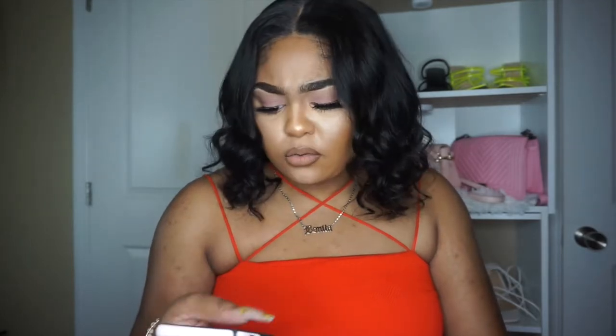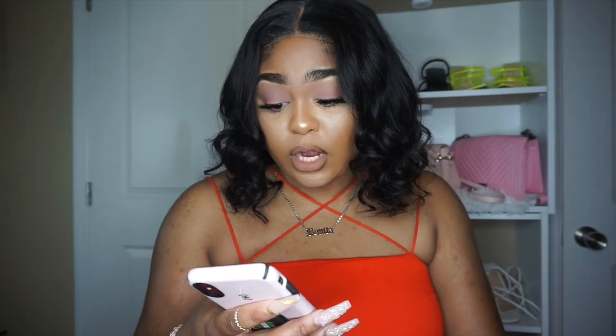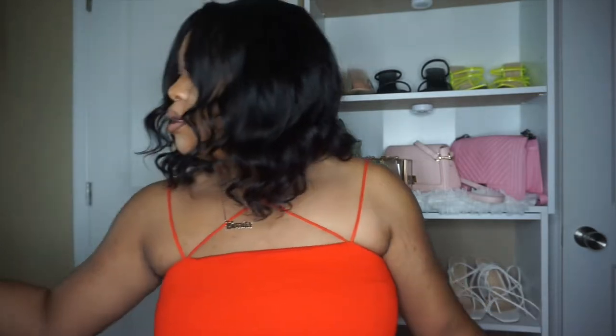They sent me the wig through Amazon, so if you have Amazon Prime you can get it in a couple of days. The link says if you ordered it tonight — today is Friday — you would get it on Monday. So if you have Amazon Prime and you need a quick wig for a cute little event coming up, this is it, sis!